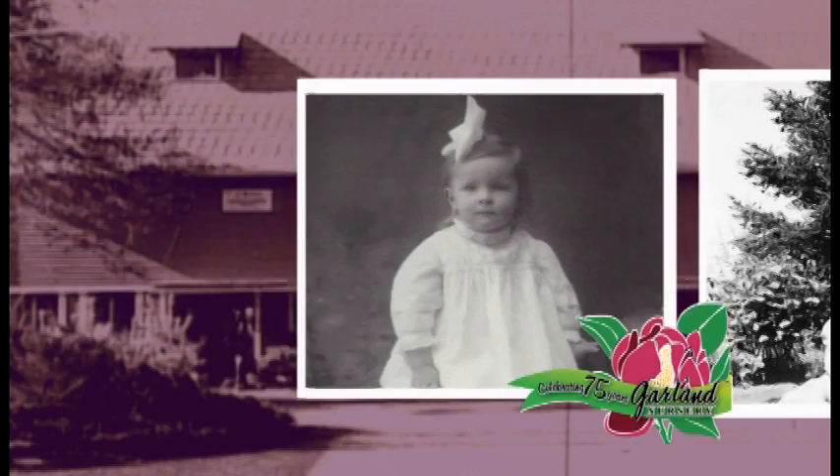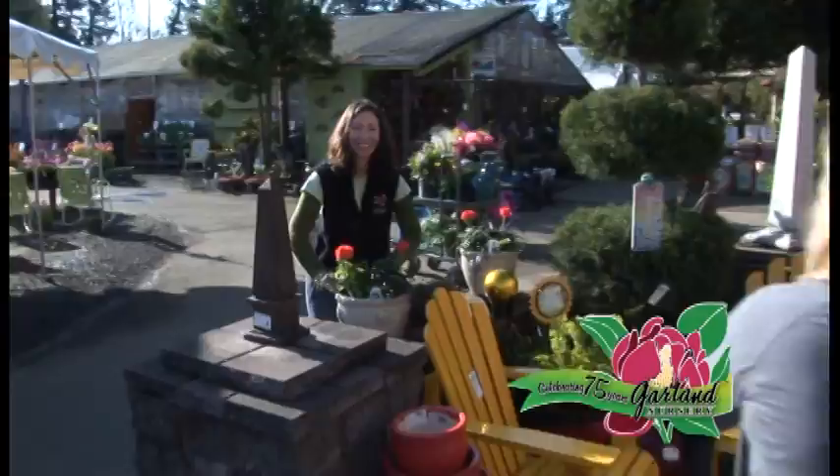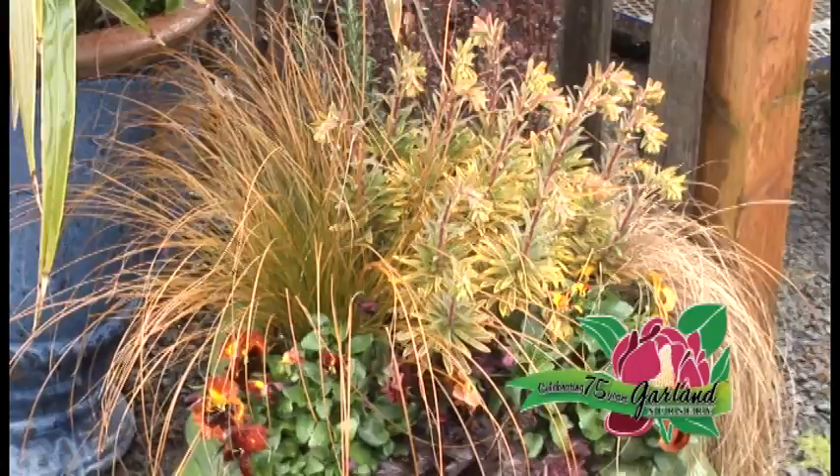Since 1937, our family has been deeply rooted in the Northwest nursery industry. Our love of plants goes back four generations. Garland Nursery strives to bring you the very best variety of plants, top quality garden supplies, and all the pieces you need to create a beautiful and bountiful garden. Garland Nursery — inspiring beautiful and bountiful gardens.